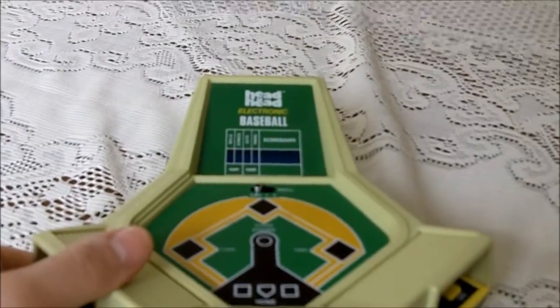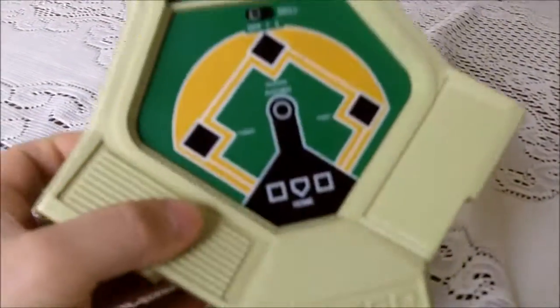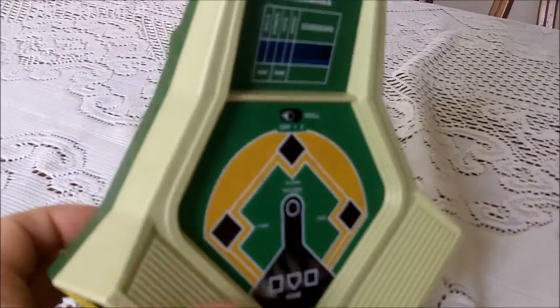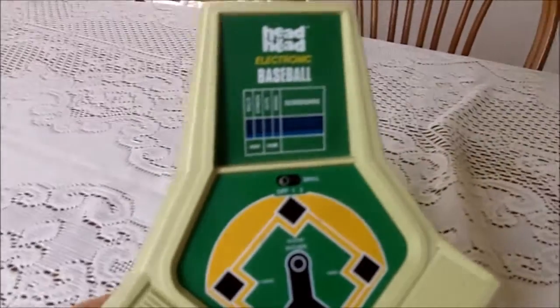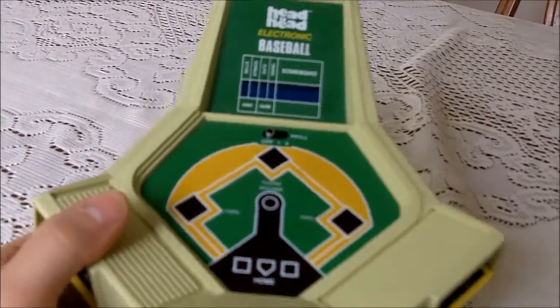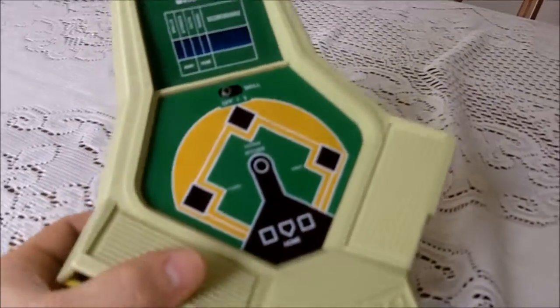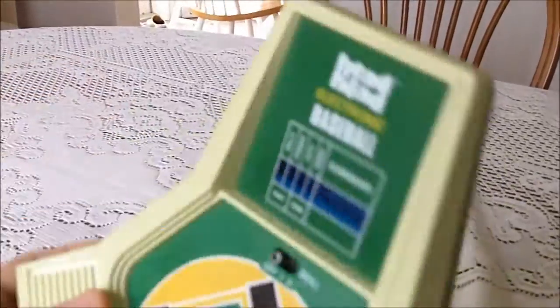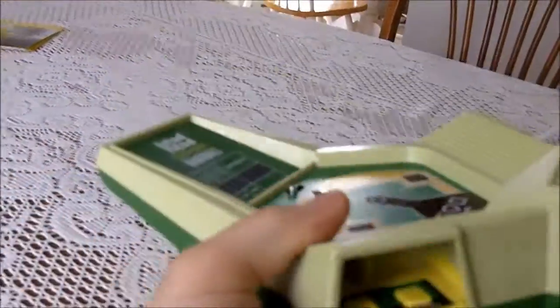What I've got right here is a 1982 Coleco Head to Head Baseball handheld game. I picked this up last week off eBay, got here yesterday, Friday. I paid about $20 for it, that's pretty much the going rate now. You can get them for dirt cheap at flea markets and what not, but they're not that common — like I said, 1982, so this is going back a few years.